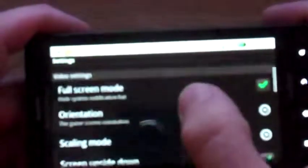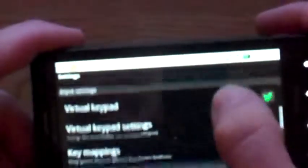Now with the other settings, you can go into the settings panel. You can enable sound or turn it off, put it to full screen, change orientation if you want to play this way or that way. You can set up scaling and do a bunch of other stuff. You can change the keypads and do all sorts of stuff, which is really awesome.